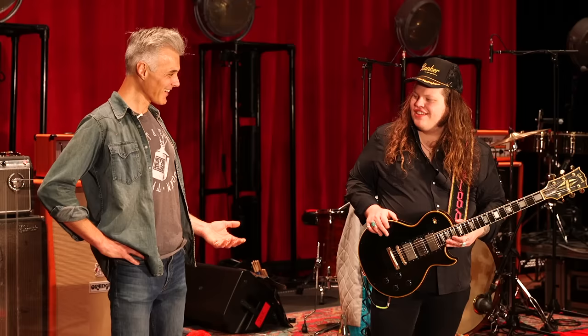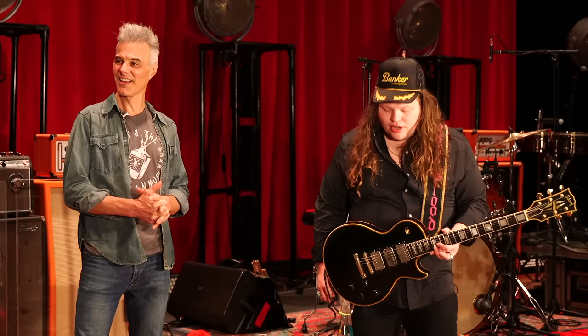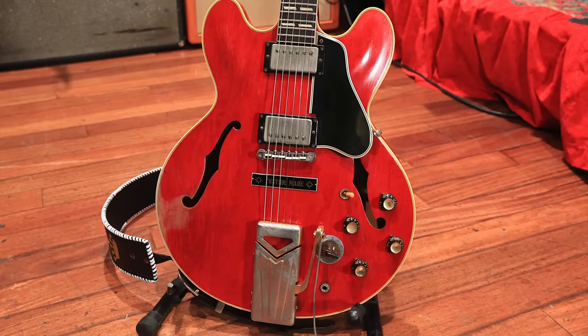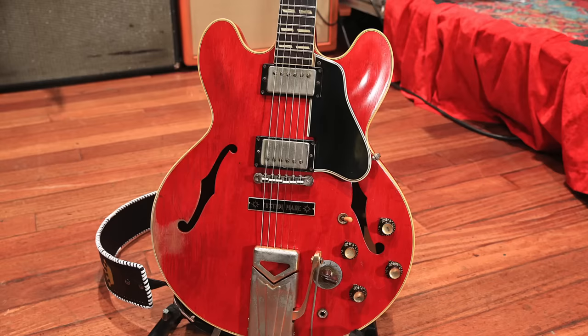Let's look at what's next. You've got quite a few. I got too many, really. You can never have too many, but let's go back to the start. Let's get the big red over here. And this is the original 345 — that was my granddad's.